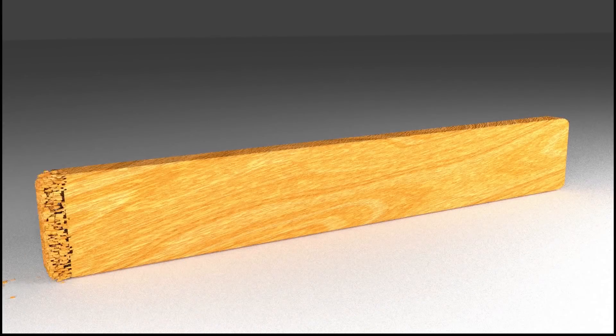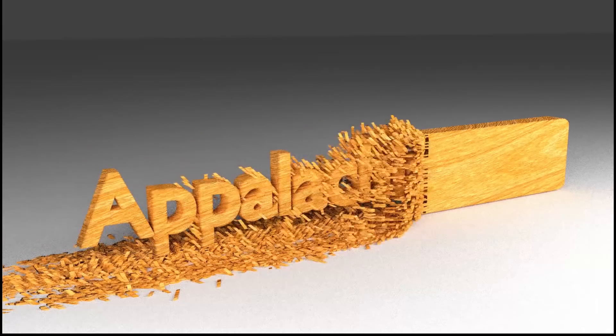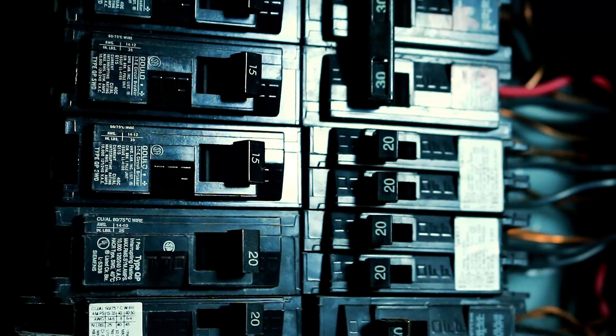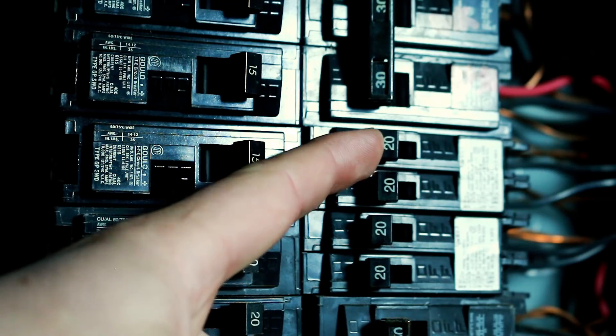Hey guys, Shawn Lentz here from Appalachian DIY and today I'm going to show you how I installed a motion sensor. Before you start, don't forget to turn off your breaker.